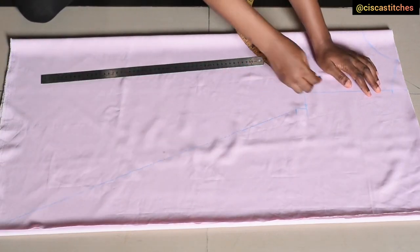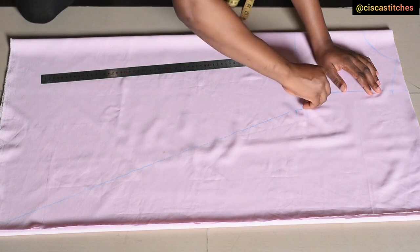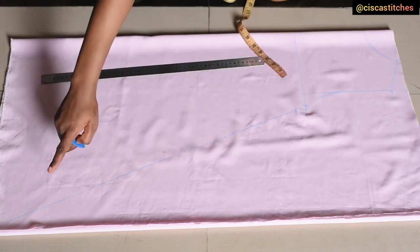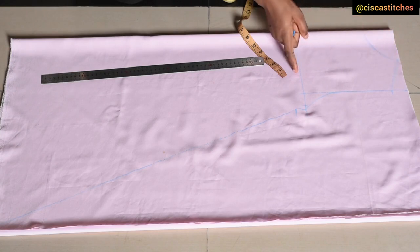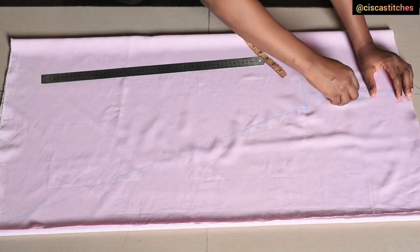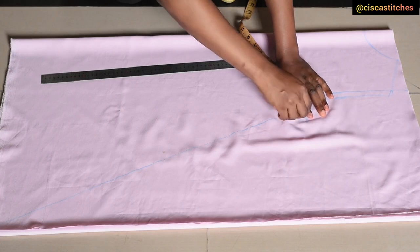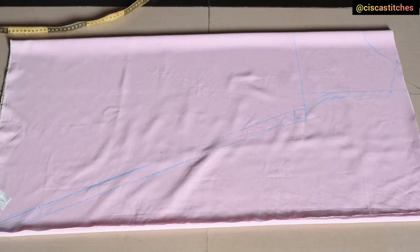I'm going to draw a curve for the armhole connected to this part here. The next thing is to add seam allowance just at the armhole and at the side seam area. We've already added seam allowance at the shoulder slope and the neckline when drafting. I'm going with half an inch for the armhole and one inch for the side seam area. Now that we've added the seam allowance, I'll go on to cut following the markings — the armhole, the shoulder slope, and the neckline.